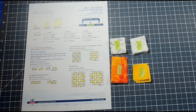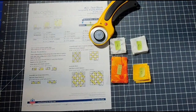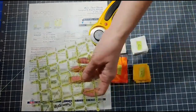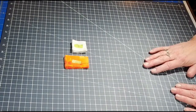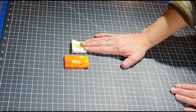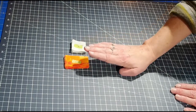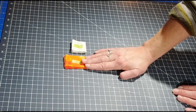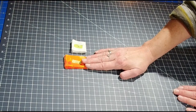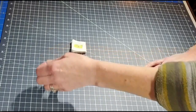Grab your rotary cutter and a straight edge and let's get quilting. I have my background fabric labeled B — these are the 16 1.5-inch squares — and in my printed fabric I have 8 rectangles that are 1.5 by 2.5 inches. We are going to be making the 8 flying geese units.